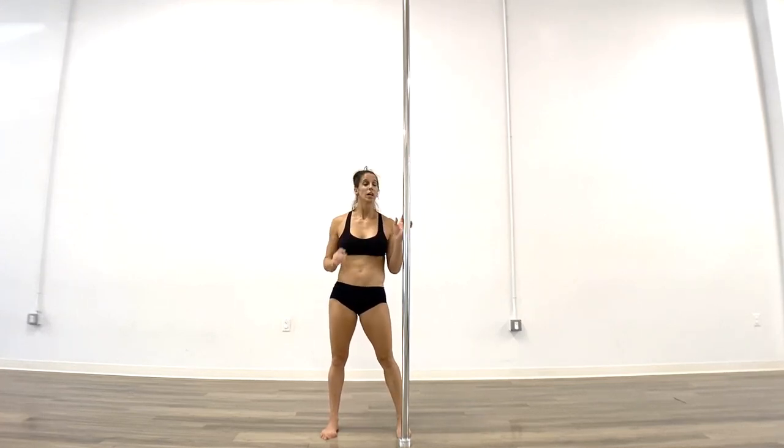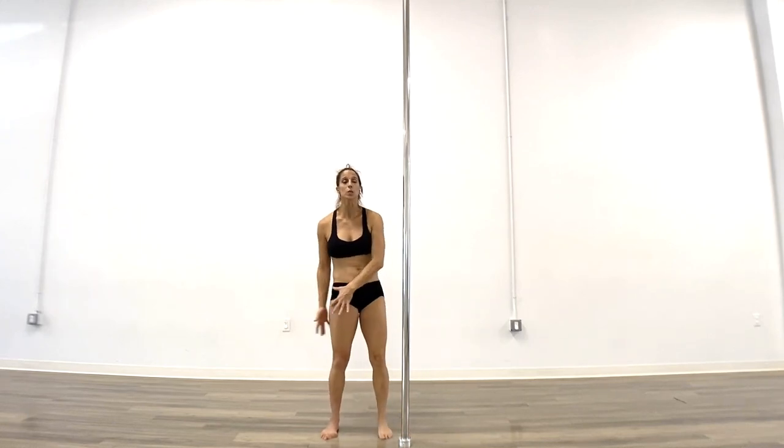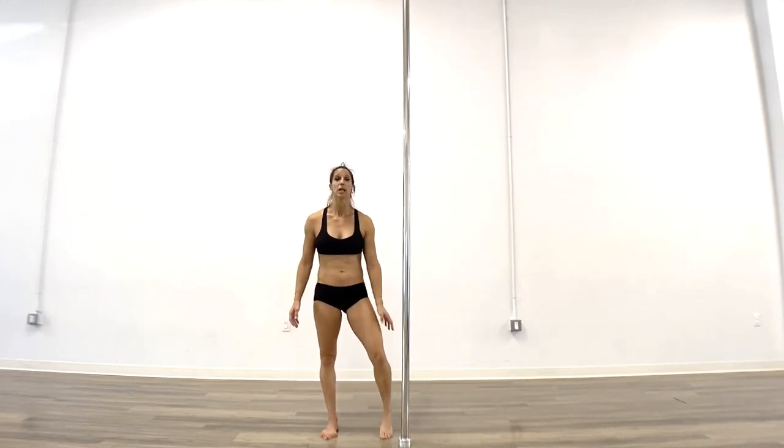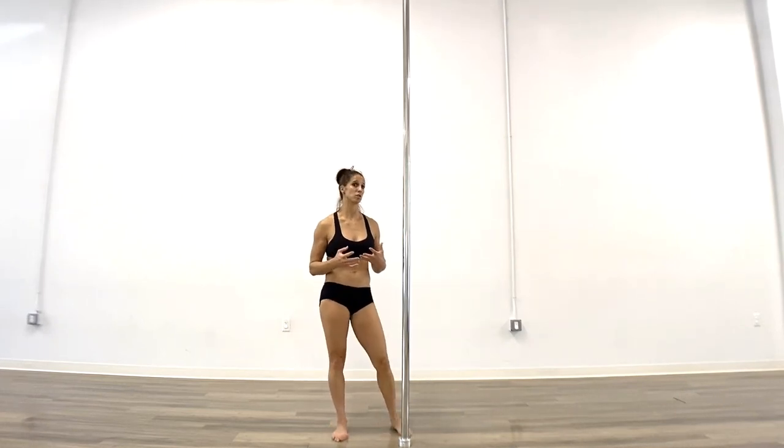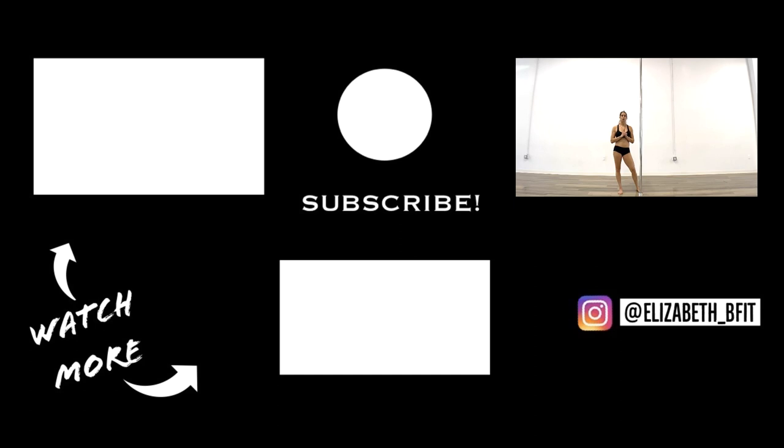This is a stepping stone for dropping down into your brass monkey, and it's the beginning of a lot of great static rotations. It's also a great pose for photo shoots. Play around with it and definitely work on it on both sides — even if one side feels more comfortable, transitions may work better starting on your left so something can end on your right, or vice versa. Make sure you're evenly working both sides, and as you get more comfortable, we'll be adding on to it.